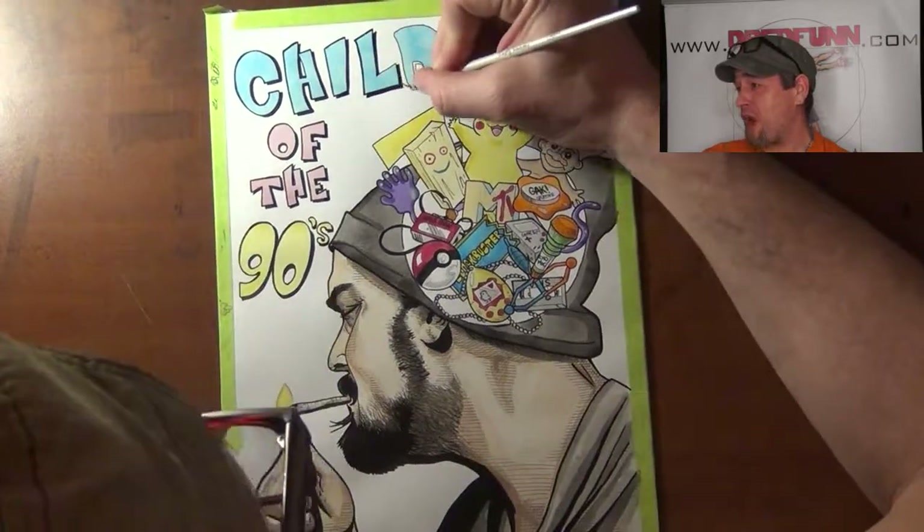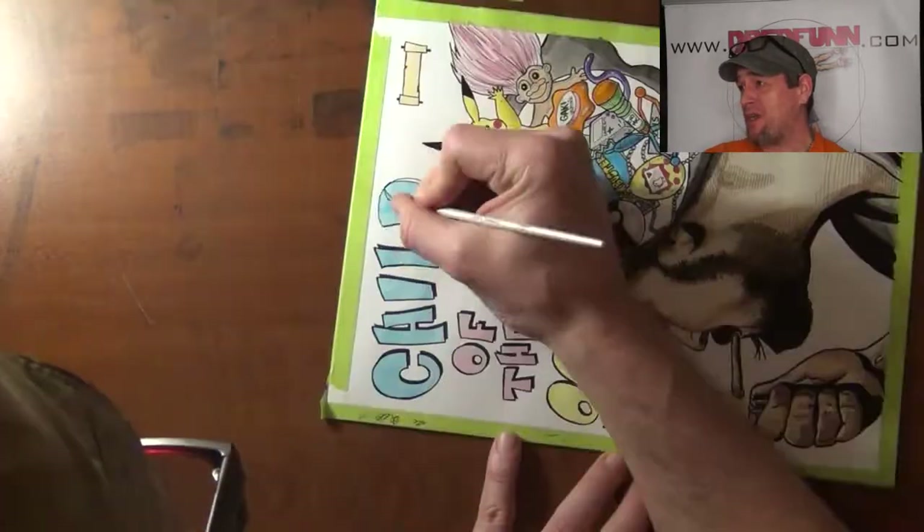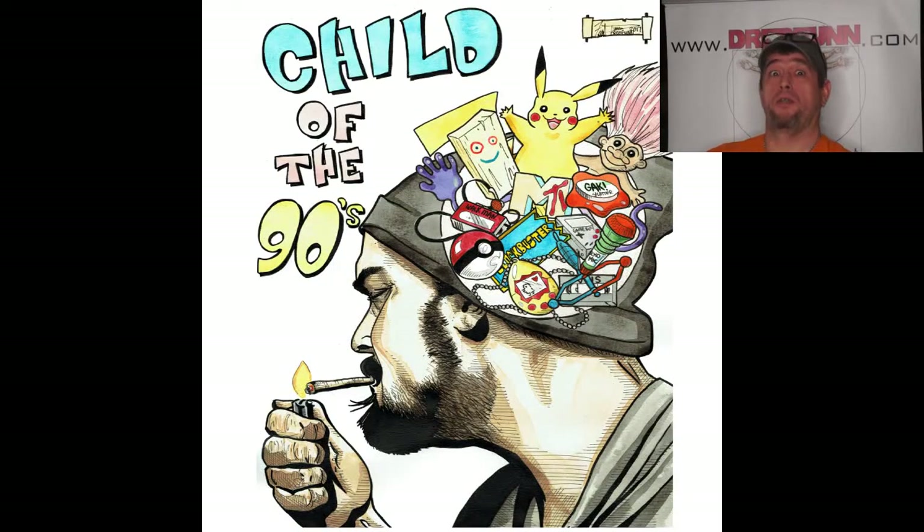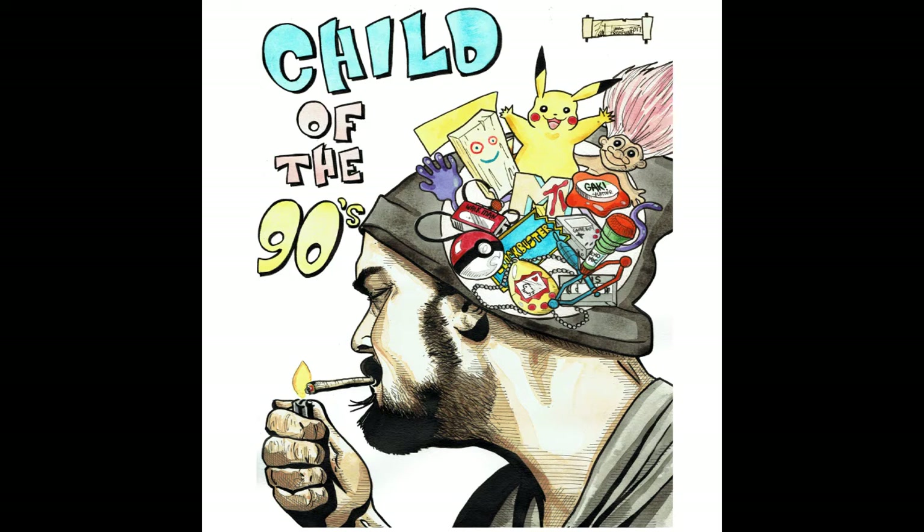Don't forget to like and subscribe, pass the video on, and hit that notification button so you can be made aware of when a new Dreadfun video is out. Dreadfun out. This has been a Dreadfun.com production. Thanks for watching.